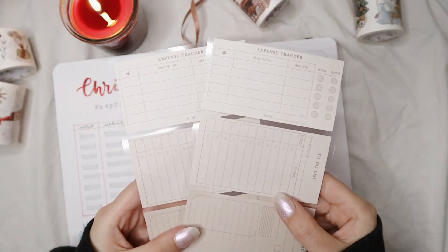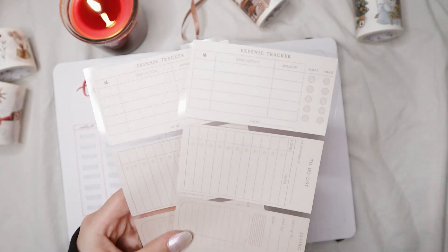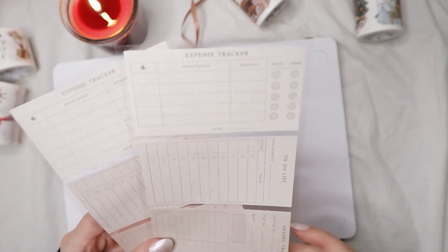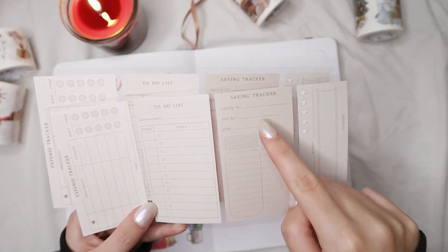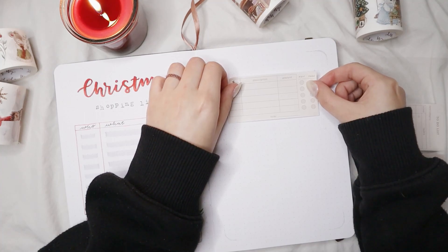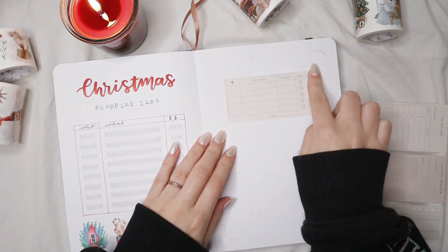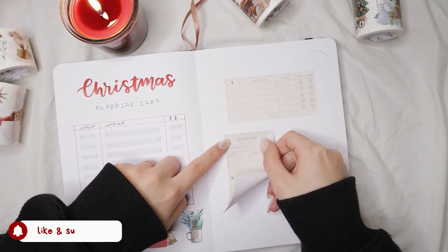The next page goes hand in hand with the Christmas shopping list — it's a Christmas brainstorm page. For this page I decided to use a sticker set from the Inoki 'Into the Fall' sticker insert and mixed set of papers from Notebook Therapy. It includes four stickers perfect for a Christmas brainstorm page related to money and presents. The first sticker is a table with a description, an amount, and a section for whether it's a want or a need — I'd use this to categorize presents I want to receive. I also added a to-do list sticker for preparing different things for Christmas.